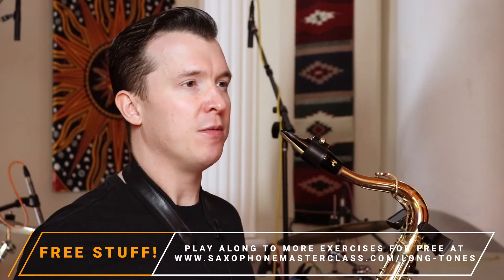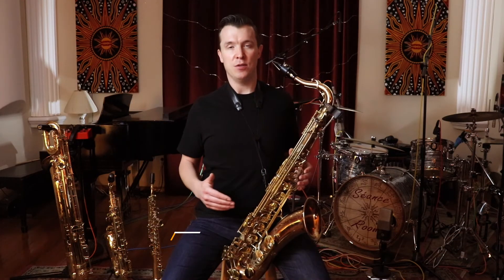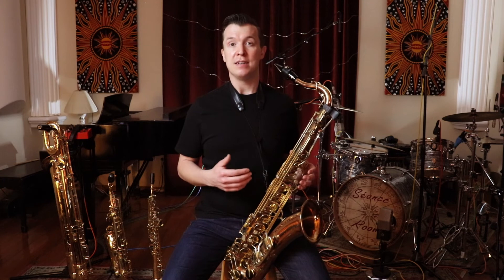Now, some of you might run out of breath before the eight seconds are up, and that is completely normal and completely fine. If you can get three or four seconds, that's great. In order to get more, we just need more breath support and to take a deeper breath.